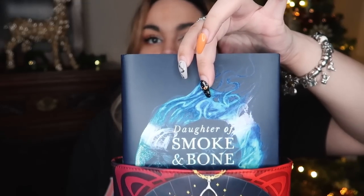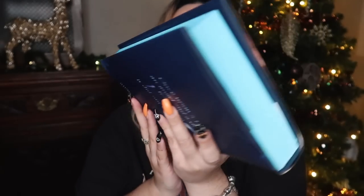Let's have a look at the book. One of the most exclusive things about these is that even though they've been redesigned with new covers, they're only available in paperback aside from if you get them from Illumicrate. On the back we have 'once upon a time, an angel and a devil fell in love, it did not end well.' That is giving me a better feel for the series than anything I've heard before. What I know is that it follows a girl called Karu who works in Prague but also in another dimension — she's an art student who also works for some demon guy as a messenger. We do have blue sprayed edges on this.